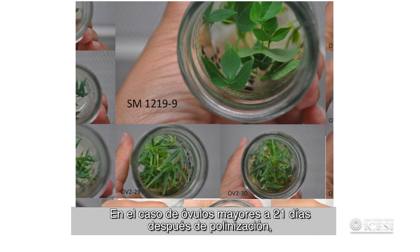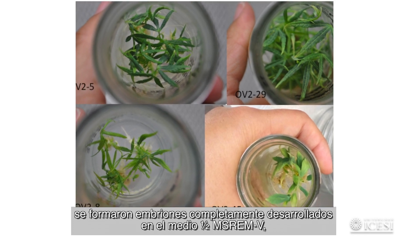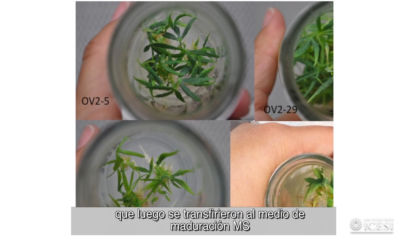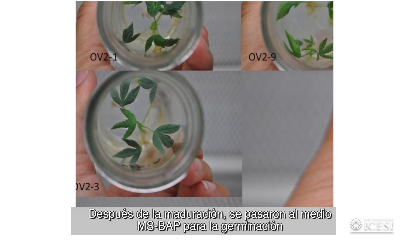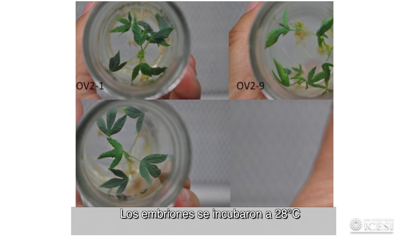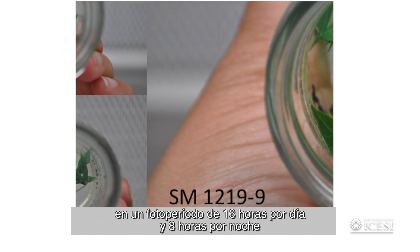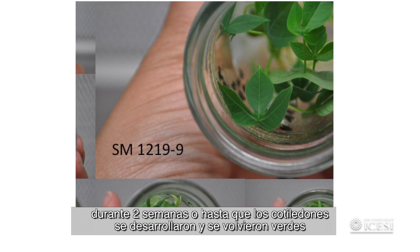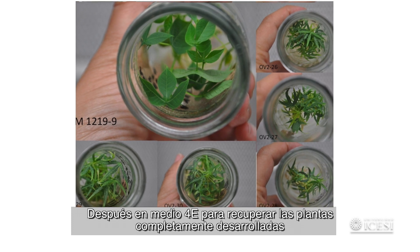In the case of ovules older than 21 days after pollination, fully developed embryos were formed on half-strength MS REMV medium, then transferred to MS maturation medium. After maturation, embryos were placed onto MS BAP medium for germination, incubated at 28 degrees Celsius in a 16-hour light and 8-hour dark photoperiod for two weeks, or until cotyledons were developed and turned green, then transferred to 4E medium to recover fully developed plants.